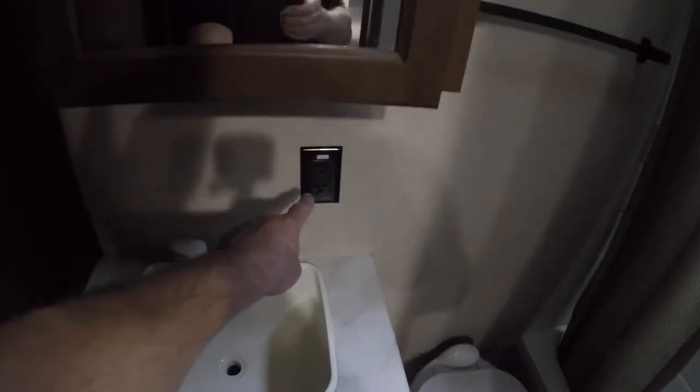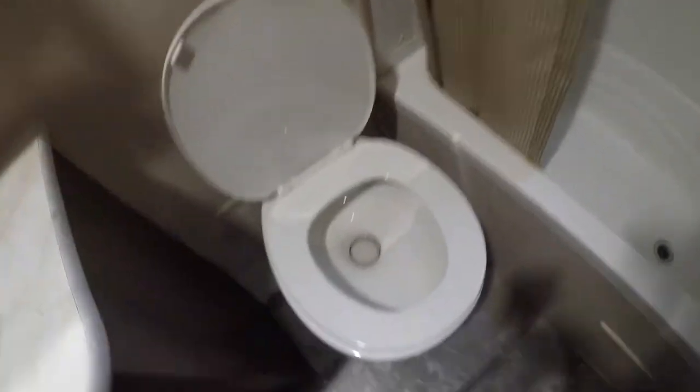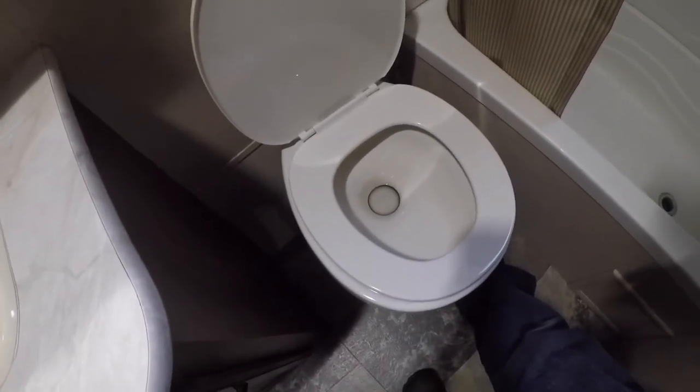Bathroom. You have a GFI protected circuit here. Light switch is to the right of the door. There's a skylight and a fan — the fan switch is up by the fan. The toilet has the flush on the left-hand side. Push down to fill the bowl with water, then all the way down to flush.